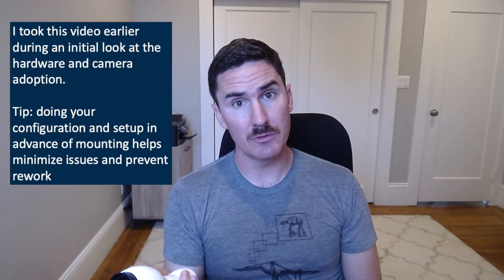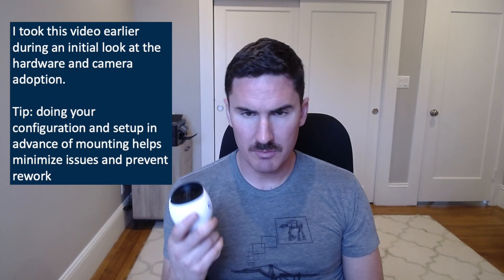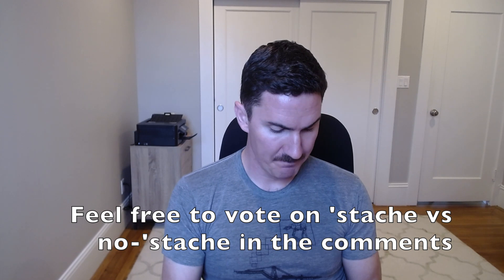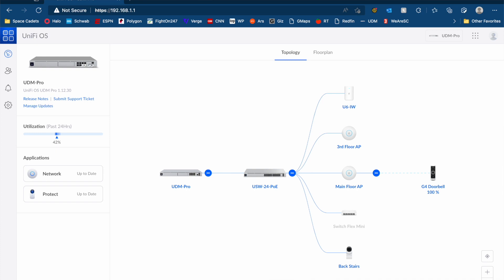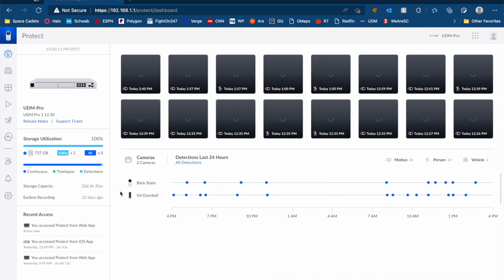We've got the G4 non-pro doorbell at the front of the house, and I'm hoping we'll get some better image quality from this G4 Bullet because it's much beefier. Good size, not too big, feels solid, good quality build — the mounting infrastructure is plastic but that's not a big deal. I wanted to see what the actual setup process looks like in Protect. Starting with getting to the ethernet port itself — you've got to twist the back ring and then that pulls off the housing, and that's where the port is for our PoE connection.